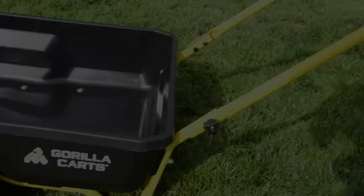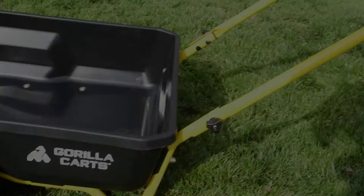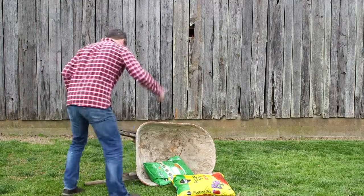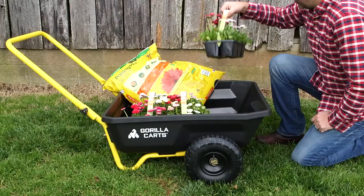The new 4 cubic foot yard cart from Gorilla Karts is the perfect alternative to an old-fashioned, hard-to-balance wheelbarrow. This handy cart is great for all your jobs around the home, worksite or farm, whether you're planting flowers, moving mulch, gravel or soil.